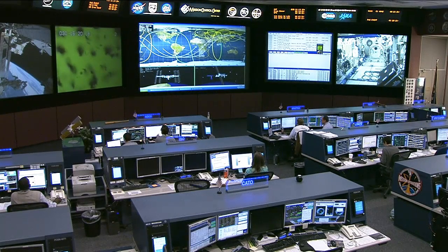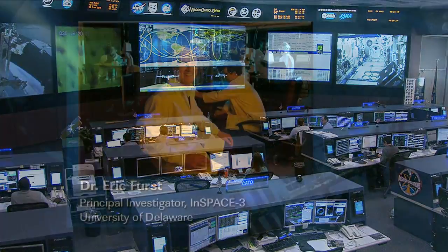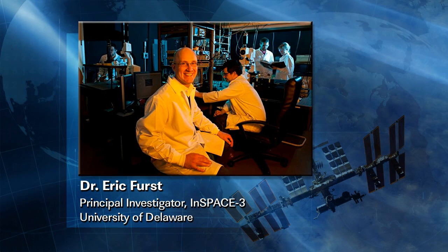Let's take this opportunity to bring in a special guest, Dr. Eric First, the principal investigator for the investigation known as INSPACE-3, or Investigating the Structure of Paramagnetic Aggregates from Colloidal Emulsions. He's coming to us live from his lab at the University of Delaware. Welcome, Eric.